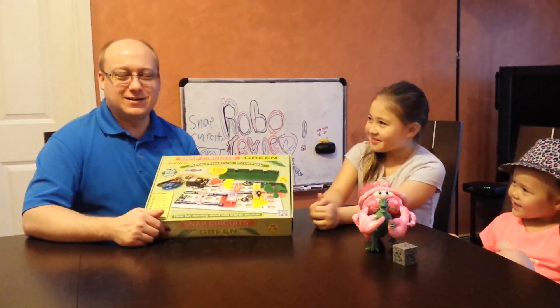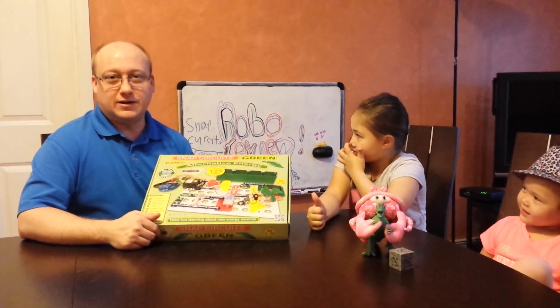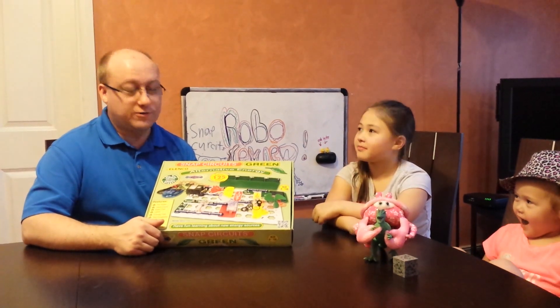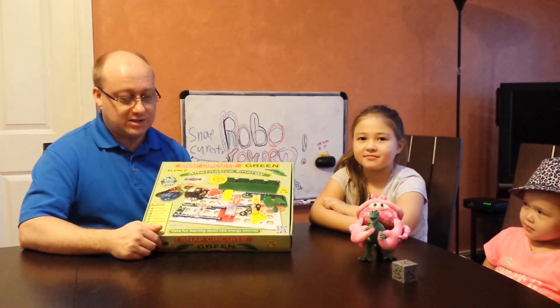Snap Circuits Green is the alternative energy edition of the Snap Circuits Science Learning Kit. This is a great tool for young kids to get involved in the basics of electricity and how alternative forms of energy can help generate that, whether it be solar or mechanical or lots of other things.